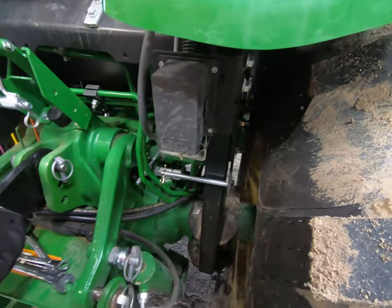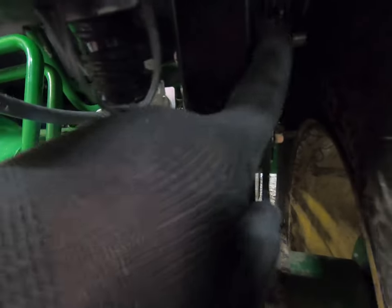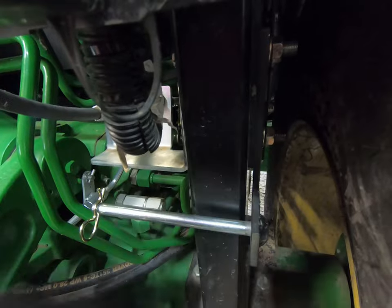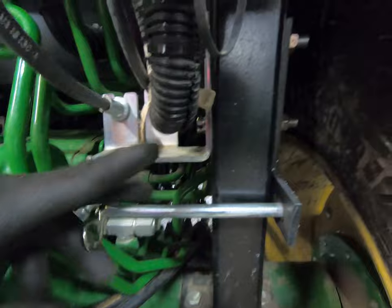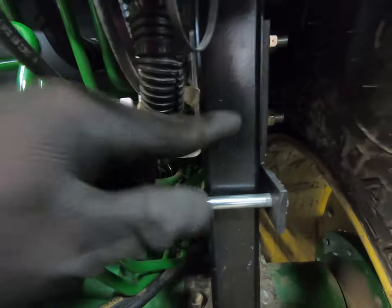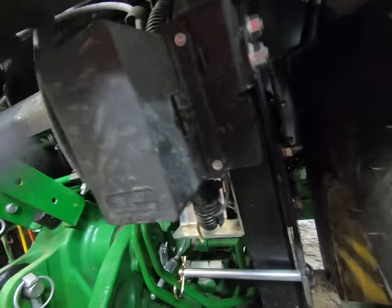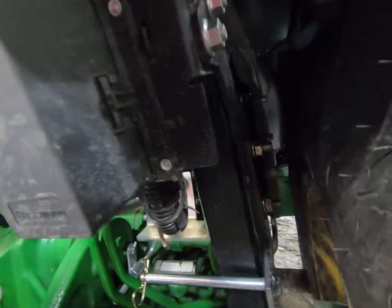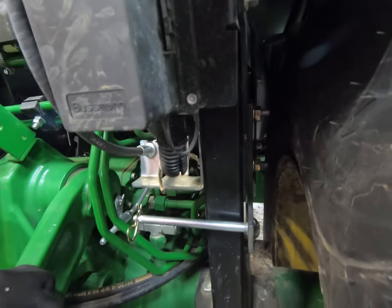Looking at the bracket up close, you can see this right here is the bracket, already on those two holes with two bolts through there. The bolt heads are over on this side, running all the way through — one holds this bracket and the other holds the bracket that holds the relay box.